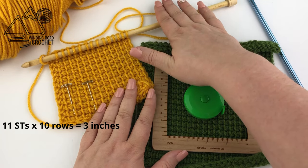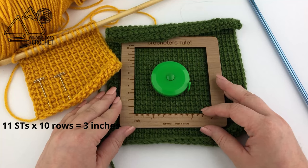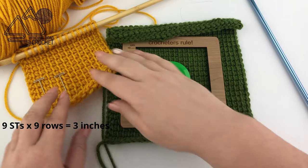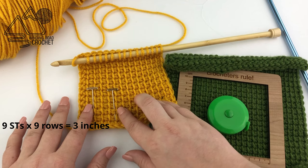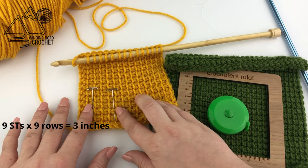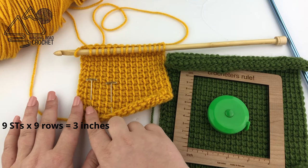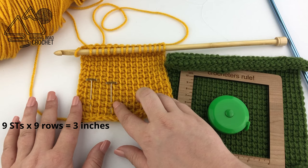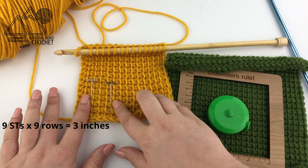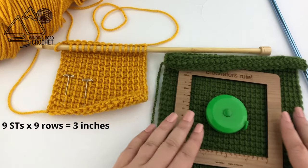For my yellow sampler over here I used an 8 millimeter crochet hook and my gauge differed. For my yellow sample I actually only have 9 stitches and 9 rows equals 3 inches. So because I used a larger hook I need less stitches to reach 3 inches. This means that a piece like a sweater made with this larger hook is simply going to be a larger sweater.